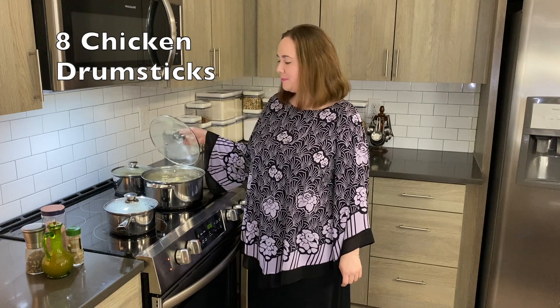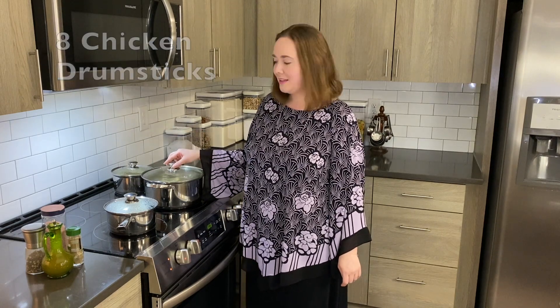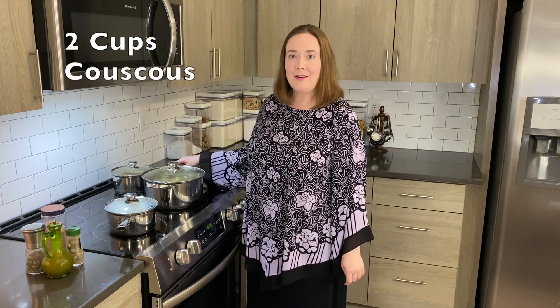I've started by boiling the chicken drumsticks in water and I've also started boiling some couscous to have on the side.